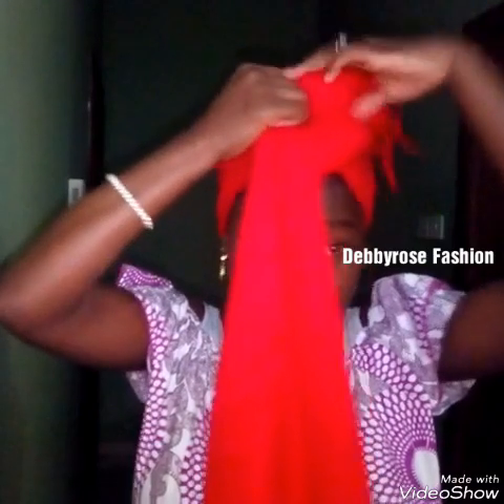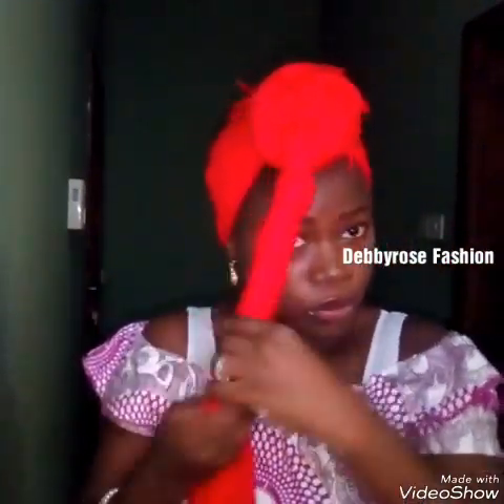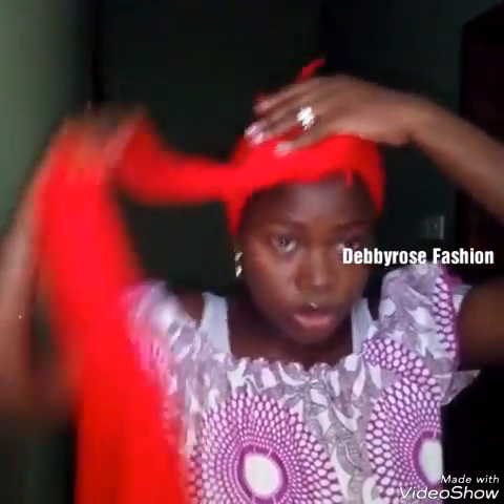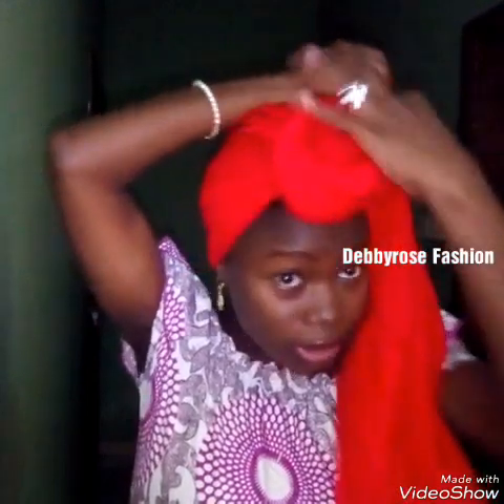Now you're going to tie. You roll this part — you're going to roll it, roll it — and you take it round. Now the second one, this hand, you also roll, and then you come this way, it will go the opposite direction, like this.